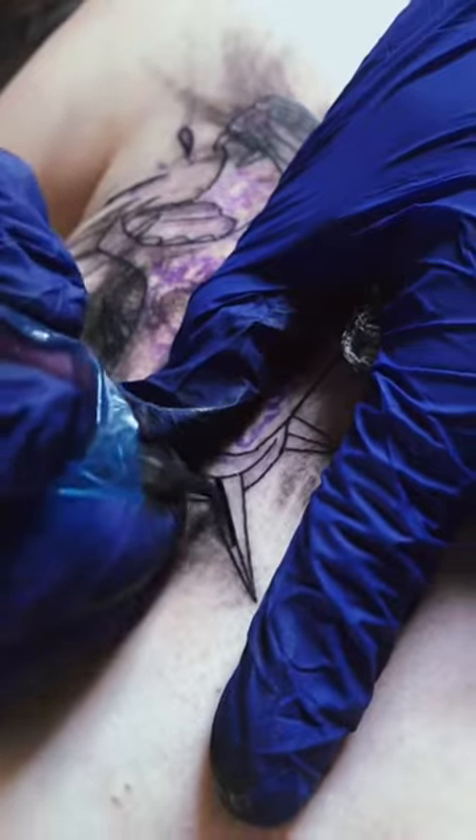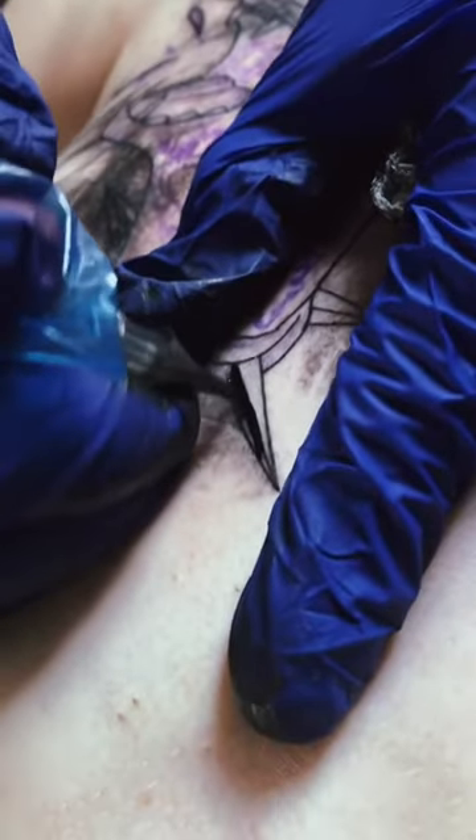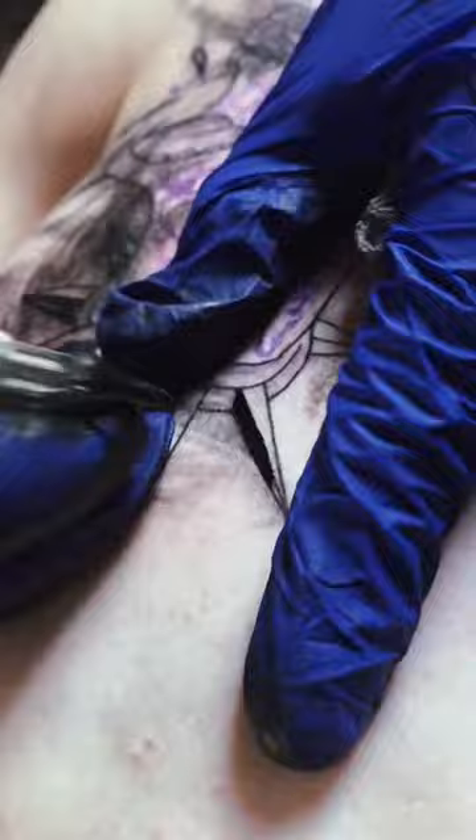Here's what it looked like after I lined, and then I went back to put in the detail and shading. Right here I'm using an 11 round shader, and I also used an 11 round liner.